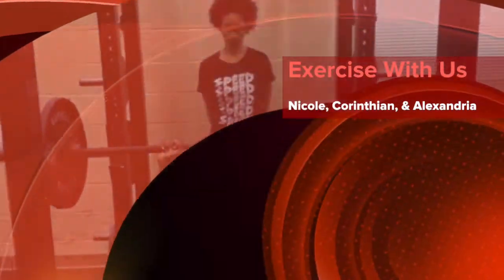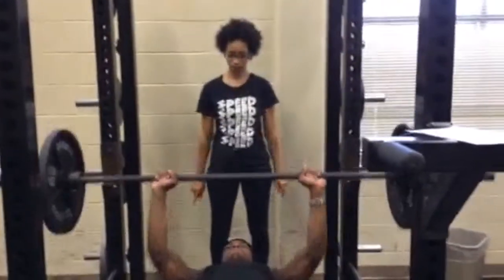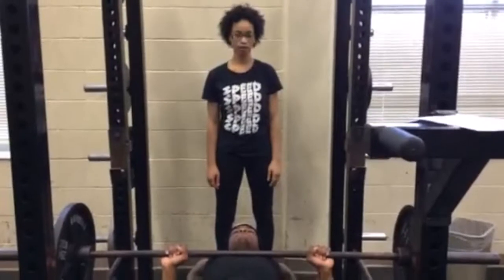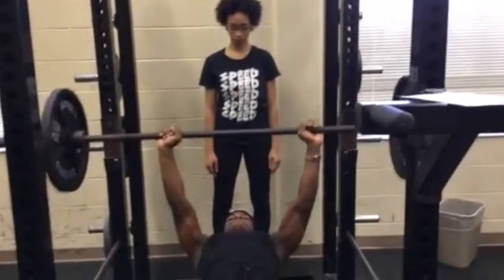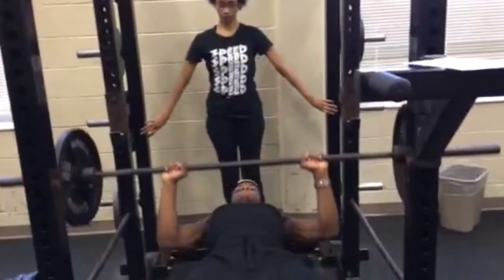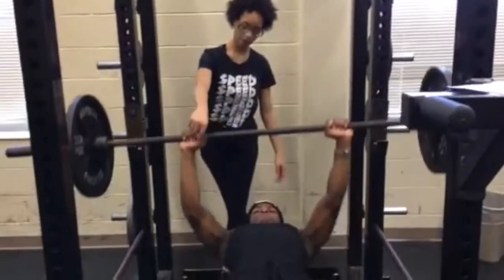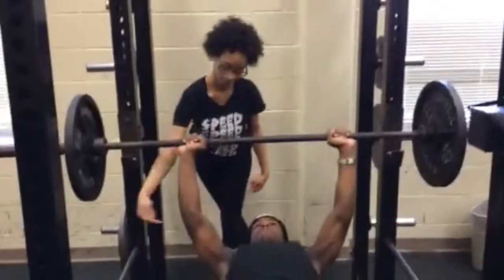Corinthian is bench pressing. As he lifts the weight, his muscles extend. As he lowers the weight, his muscles flex. The muscles he is using are his biceps and triceps. The bones he is using are his humerus and radius, his ulna, in combination with his elbow joint.